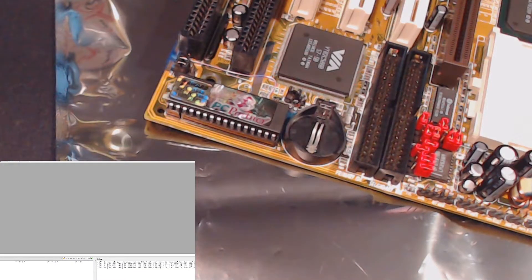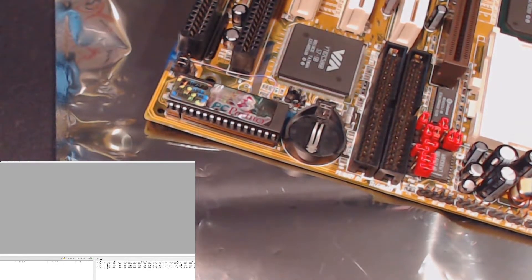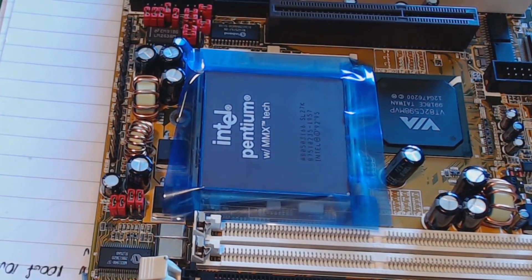All those parts are ordered and should arrive in the next couple of days. I'm going to leave the battery out until we're ready for POST. We have our Intel Pentium MMX 166 installed.